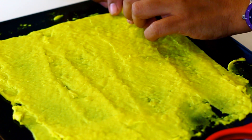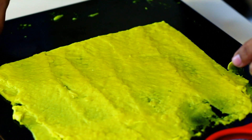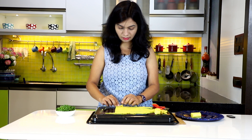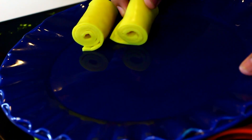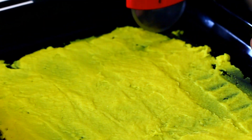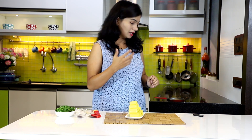Gently lift a strip up and start to roll it up. Once that side is done, flip over the tray and roll up the strips on the other side as well. The khandvi is all rolled up and it looks so nice!